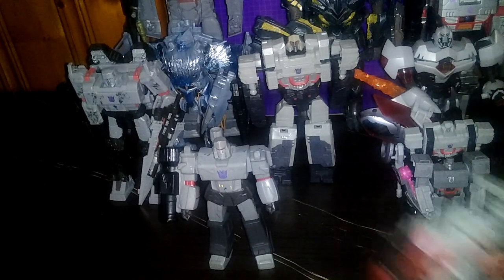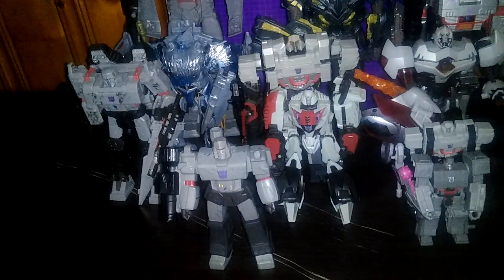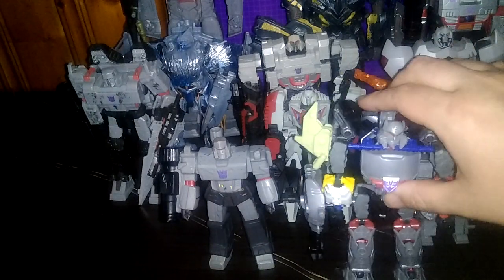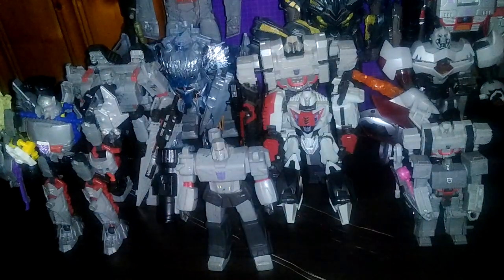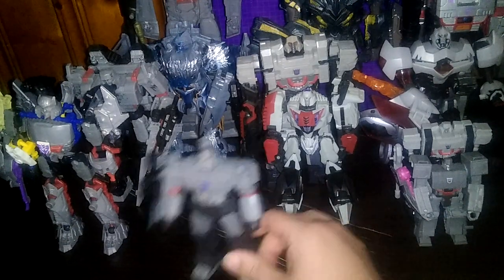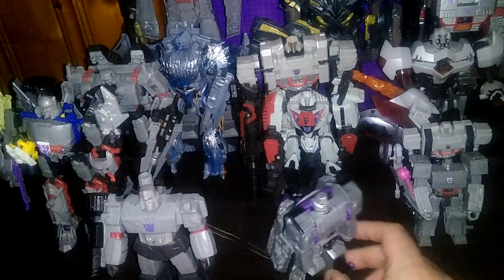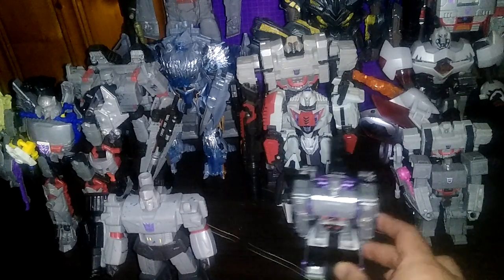Here he is next to his Fall of Cybertron Evolution deluxe — and that makes nine. Quite a few Megatrons, right? Here he is next to his Construct Bots Megatron — I like this one as well. And we have one through eleven Megatrons. Next, next to his One Step Changer Cyberverse Megatron — it's precious, it's Megatron-y precious.